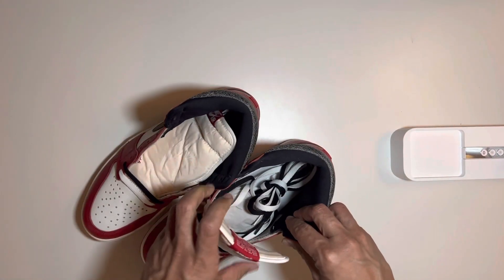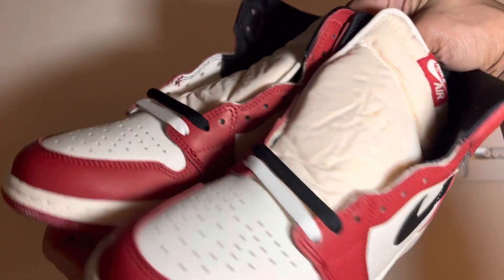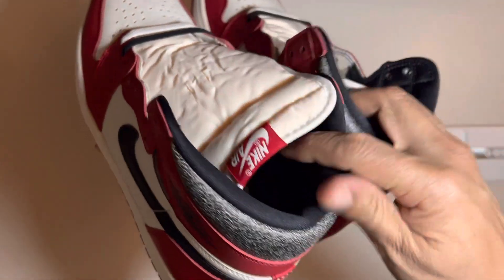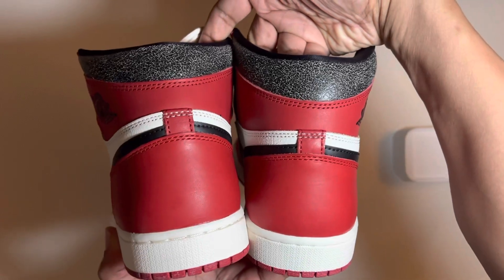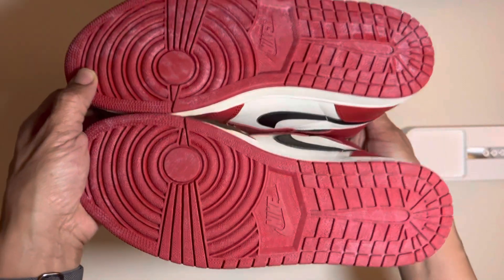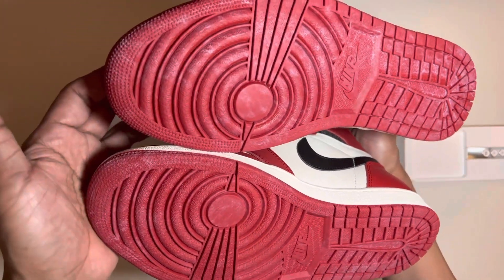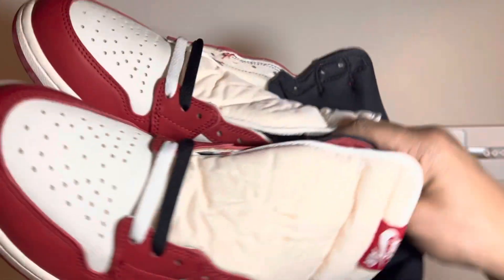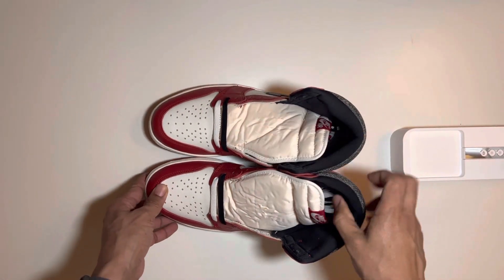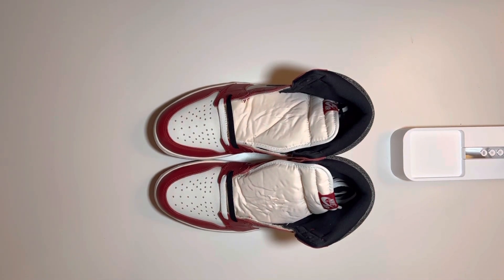Get the shoes real quick - these are fire. Glad I was able to share this with you guys. Please like and subscribe, appreciate it. Have a good one.